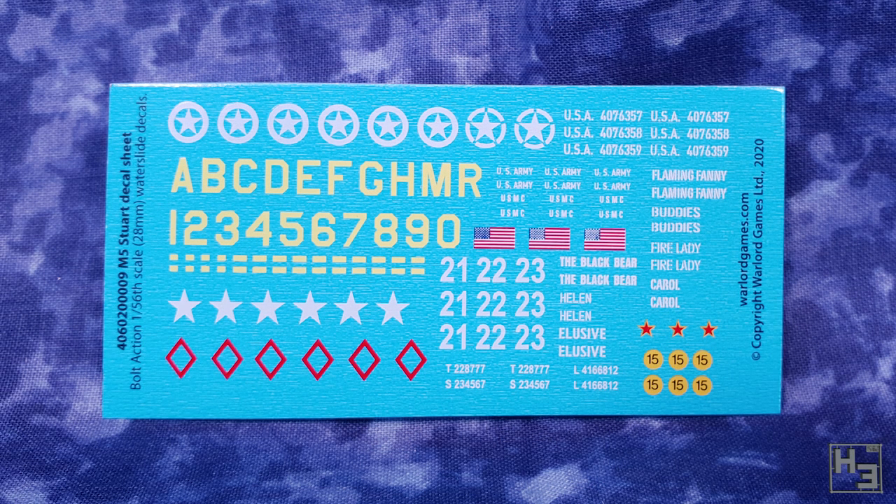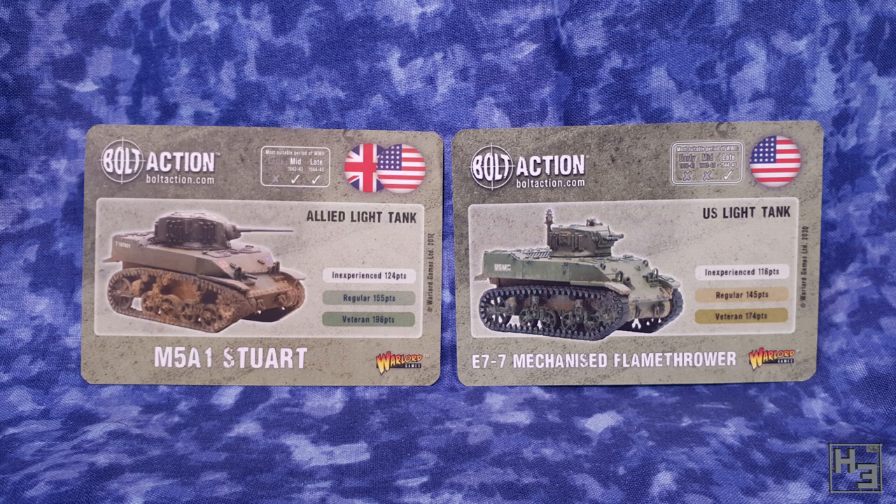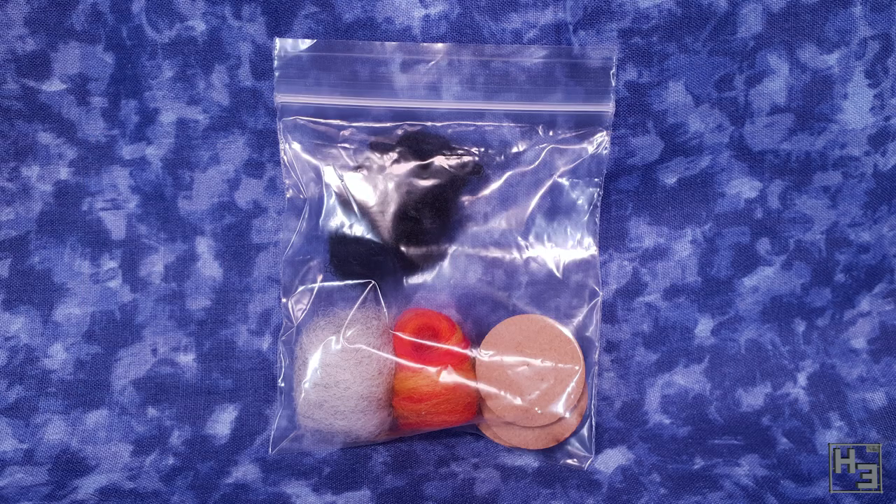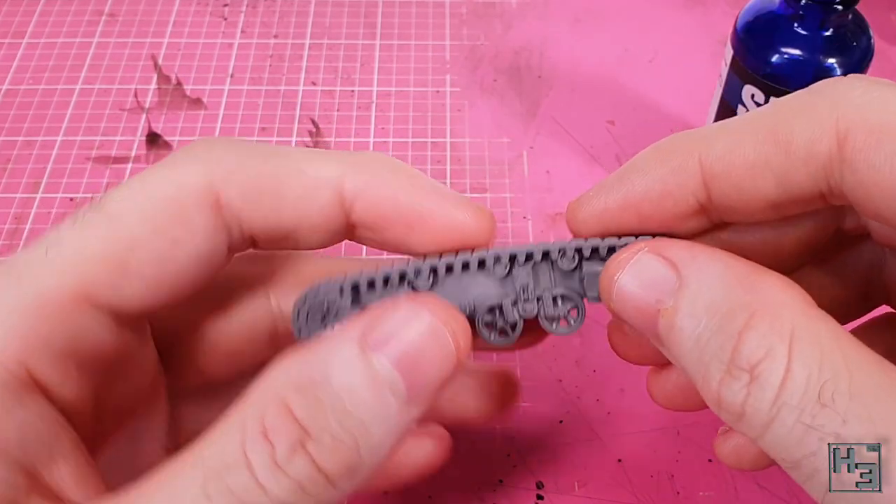The decal sheet has quite a few marking choices, with options for British, Soviet, and American M5s. The stat cards are handy for forgetful folks and can be used as a quick reference for how your tank moves and what it can do in battle — one for the M5A1 and one for the flamethrower version. There's also a little damage marker kit included, which is a very nice addition. And that's what's in the box.